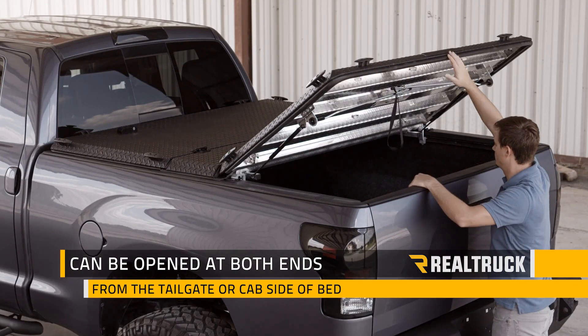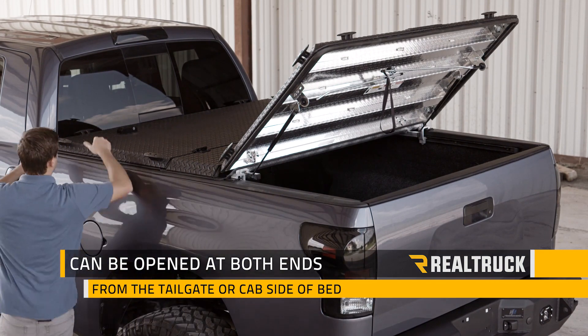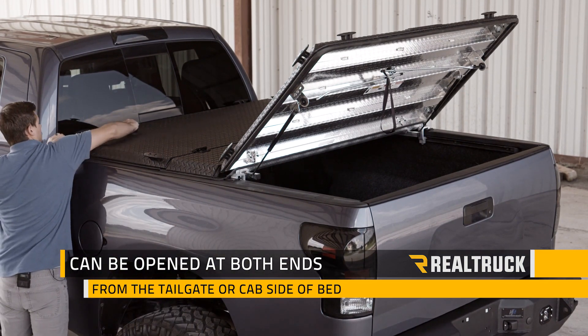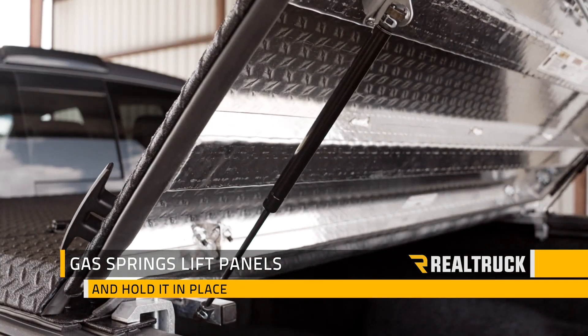This cover can be opened from the tailgate or cab side of the bed and is locked in place by a deadbolt style lock system with die cast zinc lock handles. Turning the lock handle is going to allow gas springs to lift up the access panels and keep them in place.